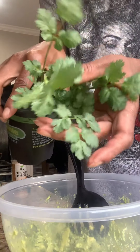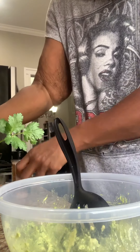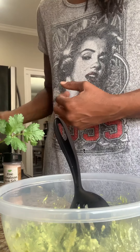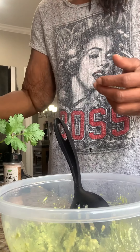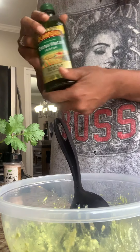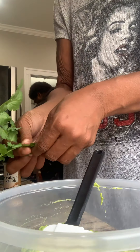Alright, making the guacamole. Just smashing up the avocado. Grab my fresh cilantro. I'm going to take some of that off. My onions and tomatoes. A little bit of Himalayan salt, some of my onions. And the secret to Uncle Julio's — make it smooth — olive oil.